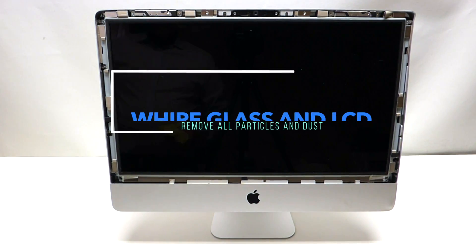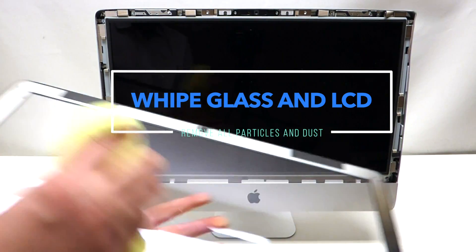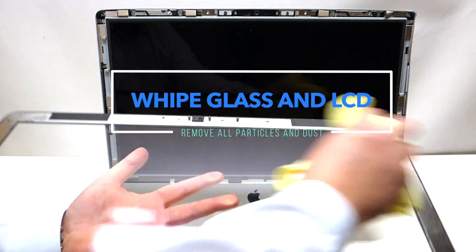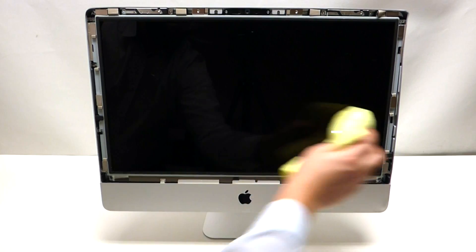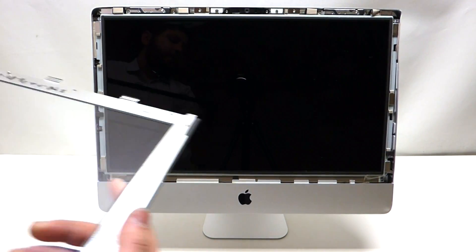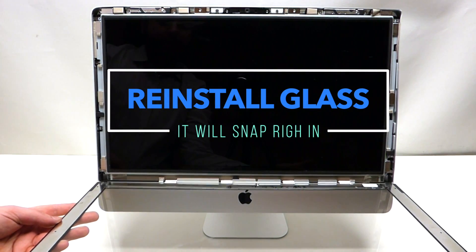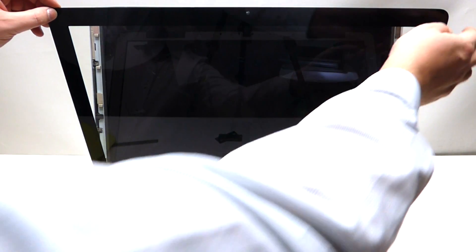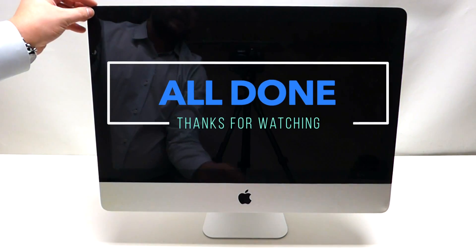Once the LCD is back in, take the glass and preferably a microfiber cloth and gently rub out any dust that collected while working on the Mac, then do the same with the screen. It doesn't have to be perfect, just nice and clean. With the silver side up, place it towards yourself and start flipping it up — as you go up, carefully hold it and it will use the magnets to lock itself in place.